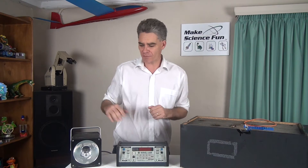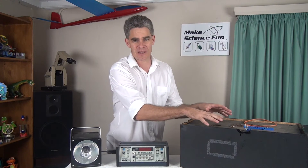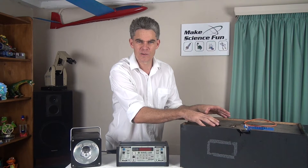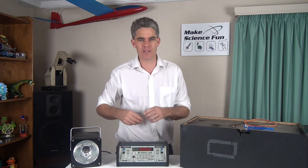Now all you need of course is a $300 strobe and an $800 frequency generator and knock up something like that. You want to do it cheaper? Okay, alright, well let's see.